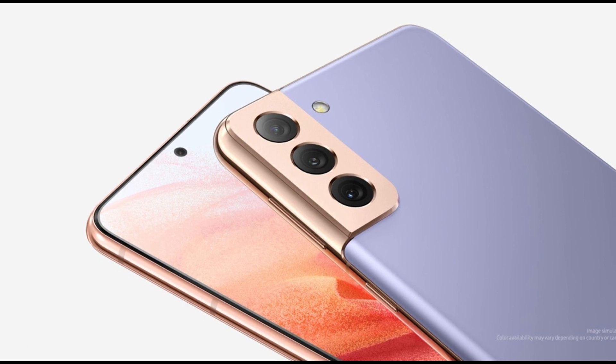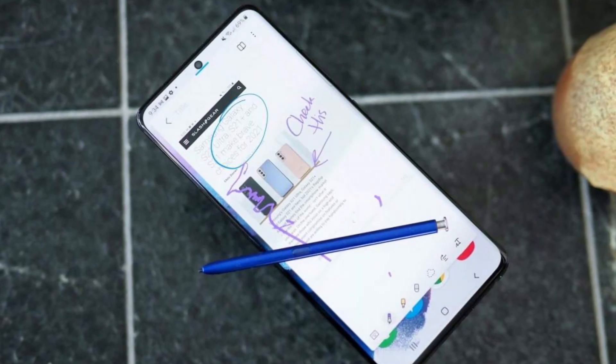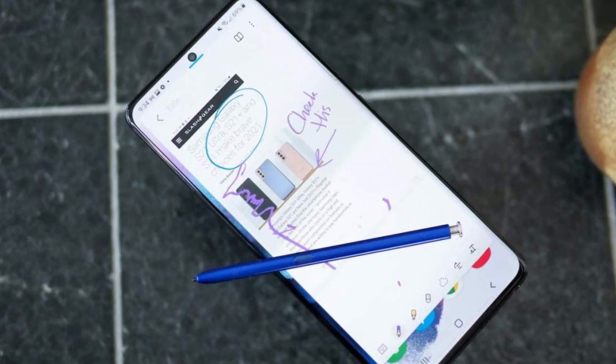The Galaxy S22 is at least half a year away, so this early rumor could be inaccurate or based on preliminary plans that change as development progresses.